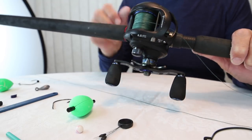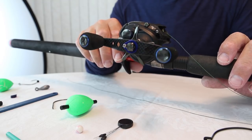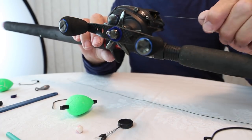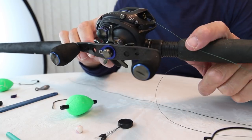I want to talk about how I rig my Shiner Rig. As you can see here, I use an Ardent reel for my shiner fishing. This is an Ardent Magnum reel — it's a saltwater inshore reel. It's a spectacular reel and it's the perfect deal for shiner fishing. It's got a big spool. I've got 65-pound braid on here right now, and that's usually what I fish, though sometimes I'll fish 50-pound braid.